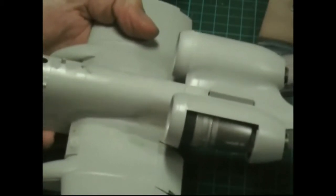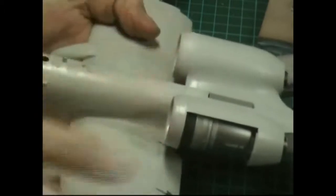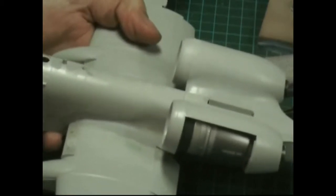Another way to do it - which we'll talk about in the next build - is actually using super glue and a kicker as a filler instead. So in this build we've used a liquidified putty; the next build I'll show you using super glue as a filler.